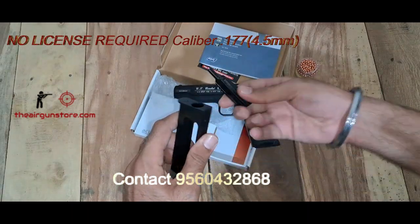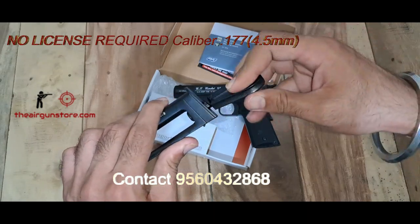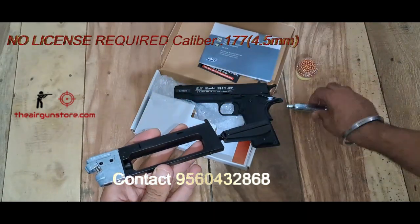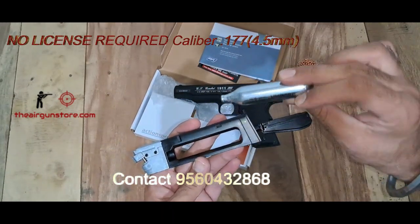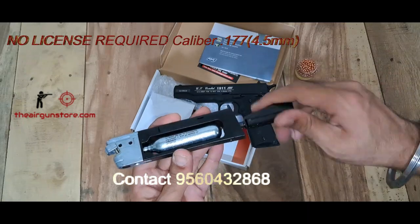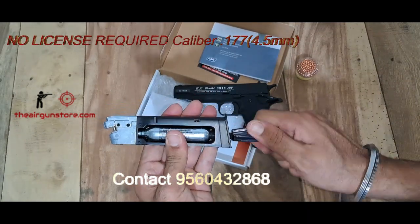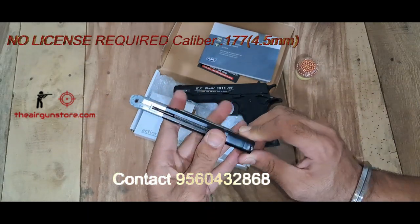Now let's see how to load the CO2 cylinder. We have a bolt here and we will insert the CO2 cylinder — these are one of the best in the market, so this is recommended. We will put it in tight. Now the gun is powered with CO2.